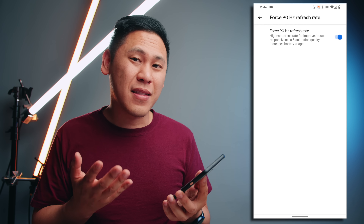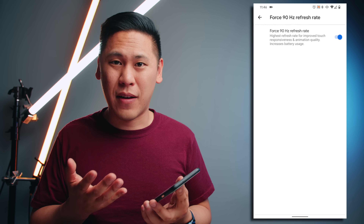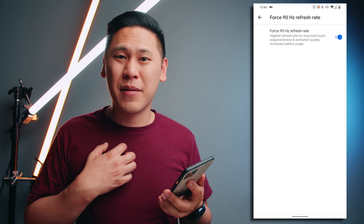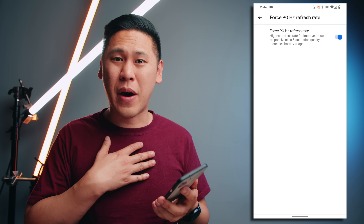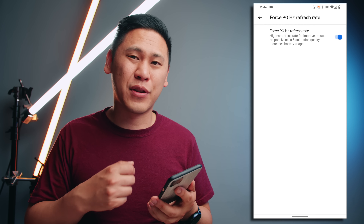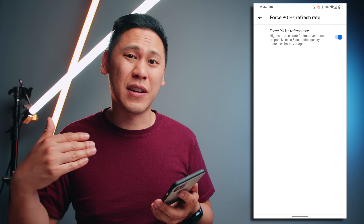Now keep in mind that this does impact your battery life, so you'll have to determine if that's worth it to you. For me, I'm oftentimes next to a charger so it doesn't really bother me. But if it impacts your battery life a lot, you may want to turn this off so that the system automatically scales on its own.